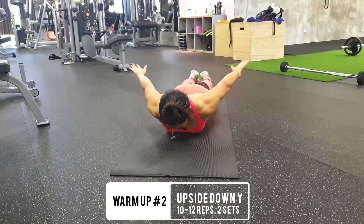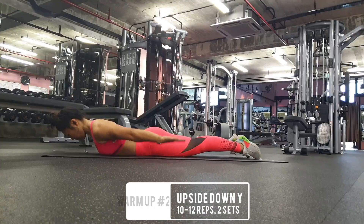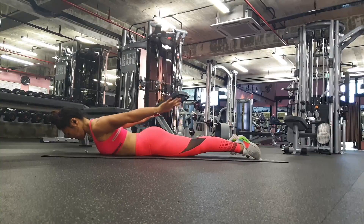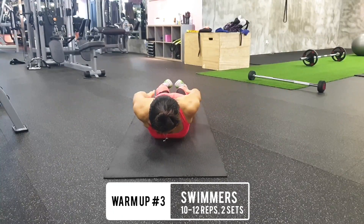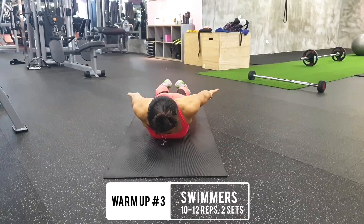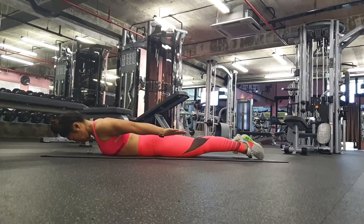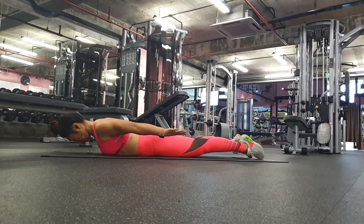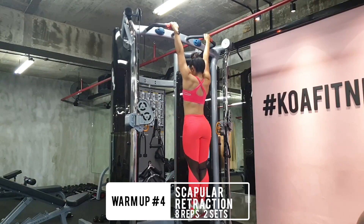The second warm-up I like to call the upside down Y, and this targets the lower lats. Cues are similar to the YTW — squeeze your glutes, press your shoulders down, and palms face upwards. The next move is a combination of the Y and the upside down Y, adding some rotation where your hands go all the way up as if you're swimming, then you twist the wrist and shoulder toward the hip.